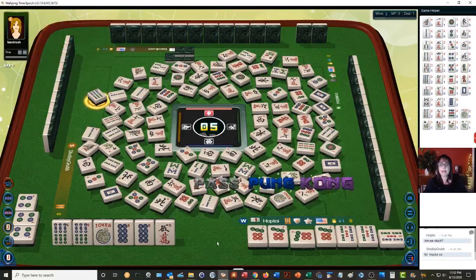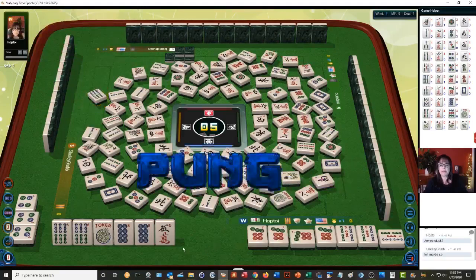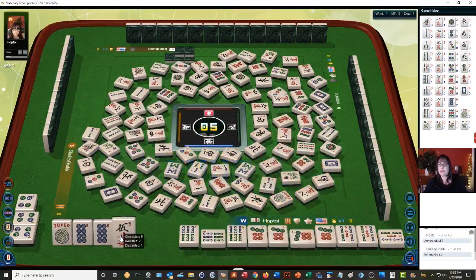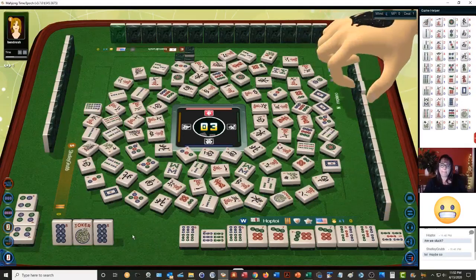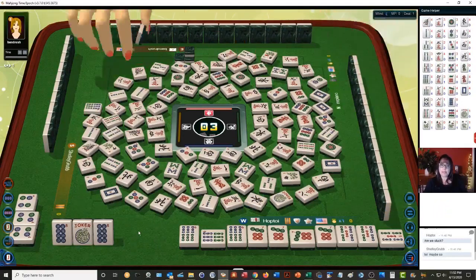Six bamboos — yeah, we're going to pung on that. Pung! Now we're going to discard a five crack — there's one out. Five characters. We're ready to win on an eight dot. Of course everybody knows it. Six bamboos. And we have one more pick — let's hope for a joker or an eight dot.